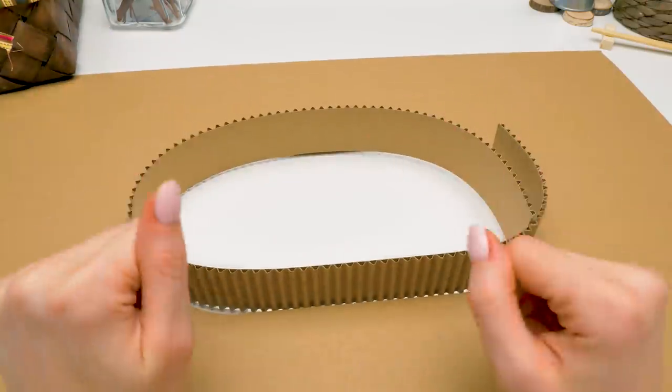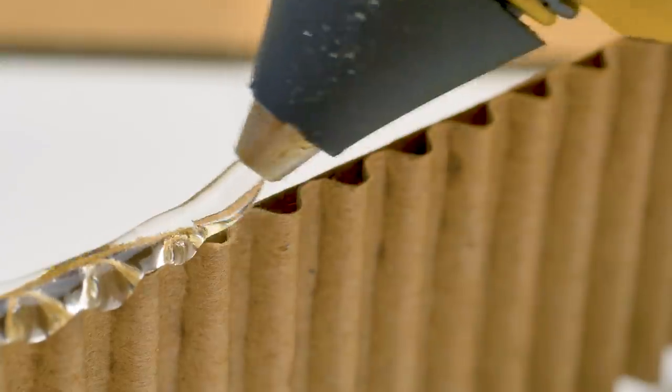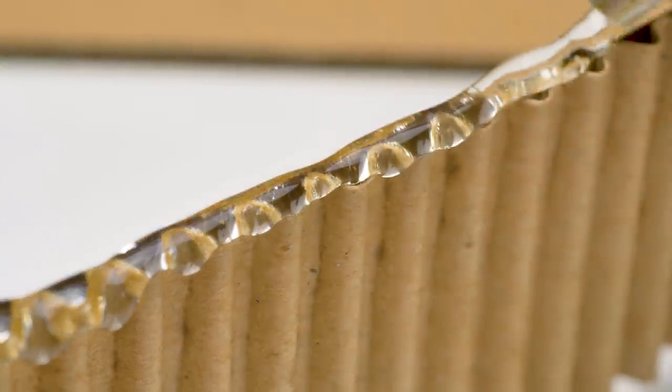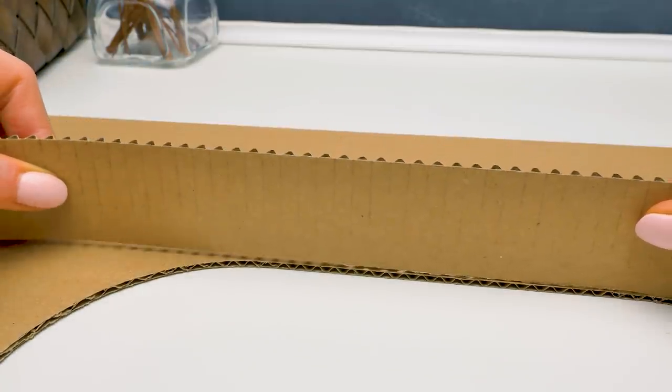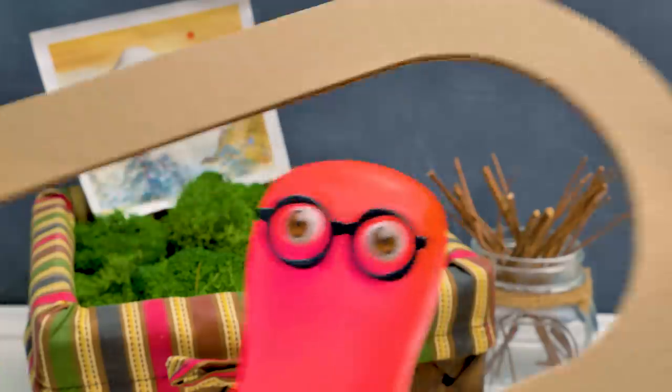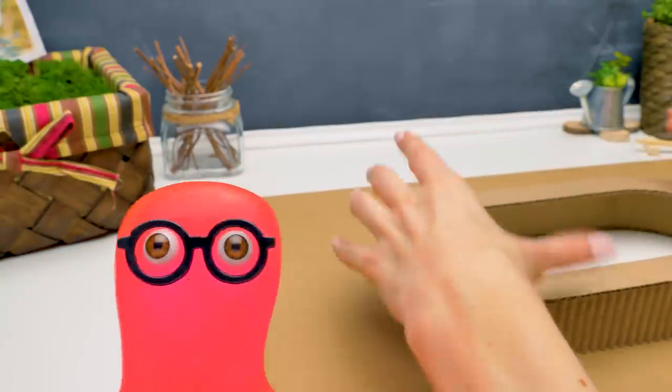Sam and I will start setting up the main bar mechanism right away. First, we glue the base for our bar. Like this. Very carefully — it's important not to rush here. I already cut out all the parts! Everything for you guys, and for our hamster! Sam did his best!